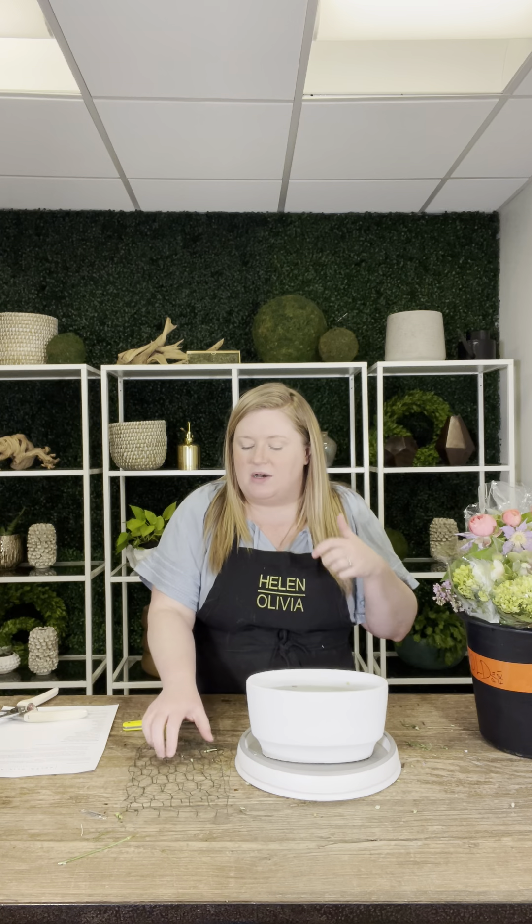A couple of little housekeeping notes before we dive in. Everyone should have a couple of things in front of them. The first is your base — this is a new favorite container of mine from a supplier called Accent Decor, based in Atlanta, who sources containers from all over the globe. It's a really beautiful boat-style vase. I love using boats because they give us beautiful control when we arrange and allow us to get really pretty linear lines. Fill it with room temperature water up to about an inch beneath the baseline. You should also have chicken wire, which we'll use to create structure inside the vase so flowers sit where we put them.